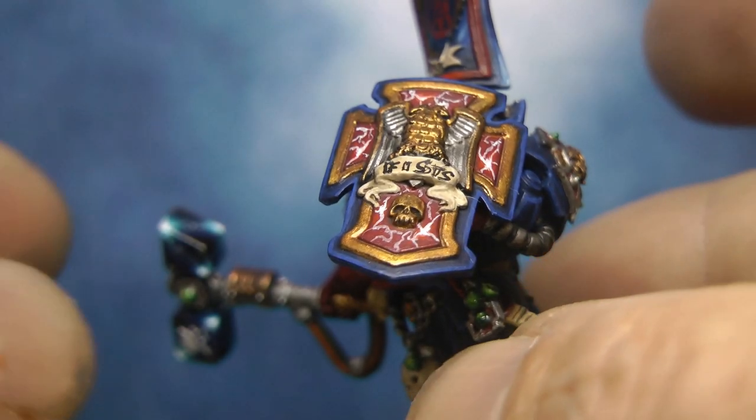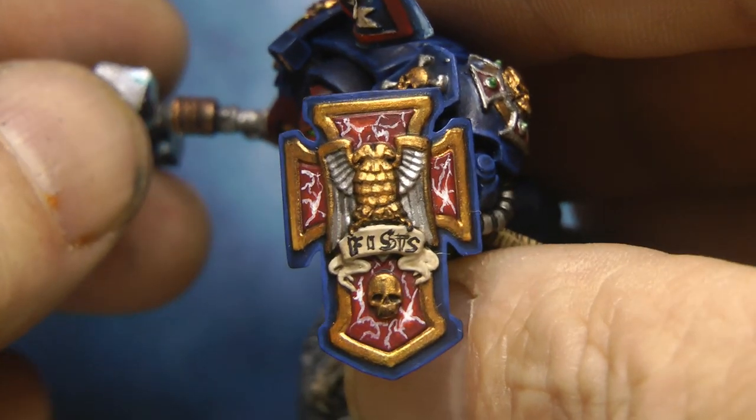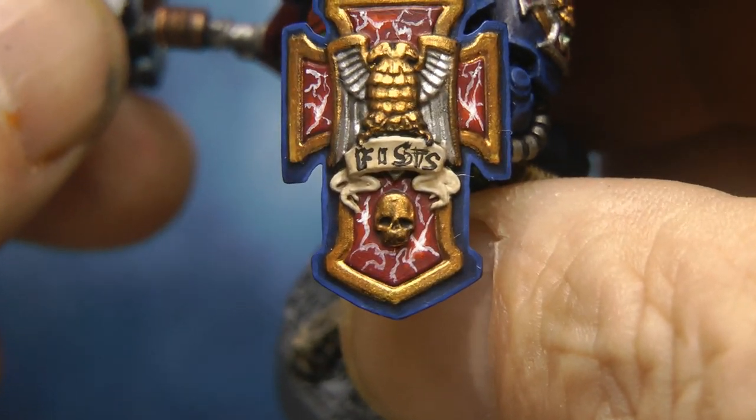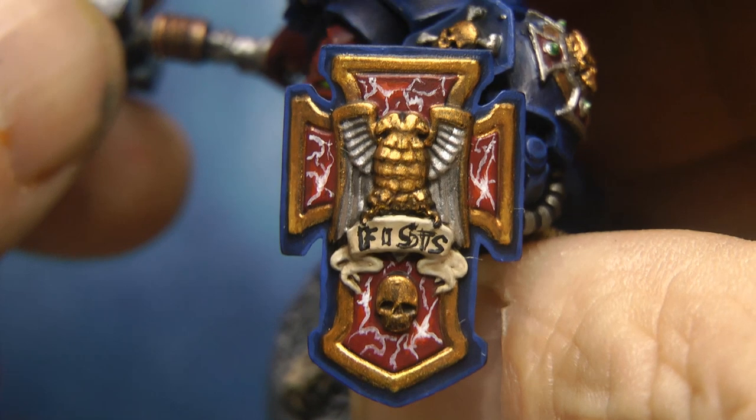And now on the model, you can see the effect is the same — a lot smaller scale though. On the paper it seems a lot larger, but that's just the tutorial part of showing the technique.